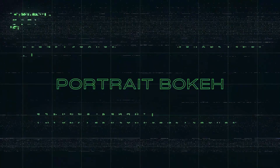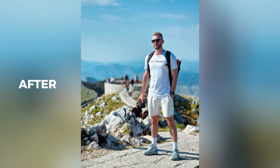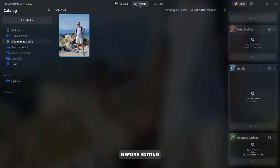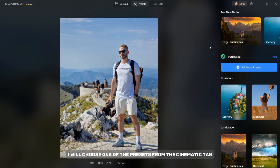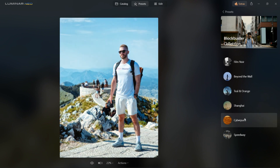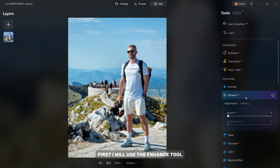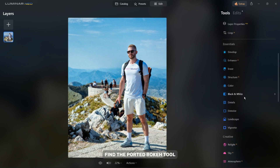The Portrait Bokeh tool in Luminar Neo allows you to effortlessly create stunning bokeh effects that isolate your subject by blurring the background. Before editing, I will choose one of the presets from the Cinematic tab. To start editing, click on the Edit tab. First I will use the Enhance tool to make the photo even better. Now in the Portrait tab, find the Portrait Bokeh tool.